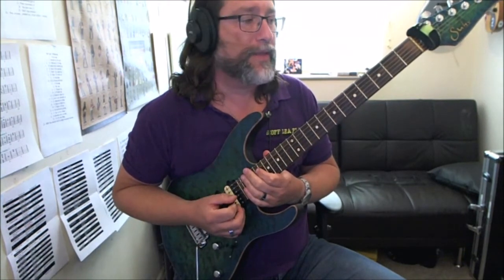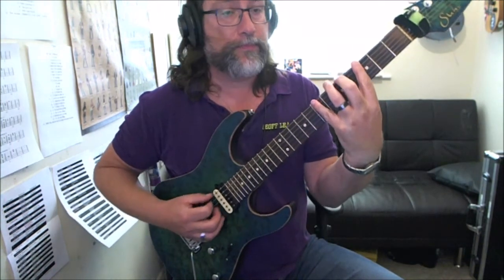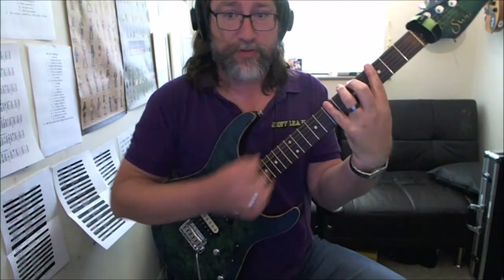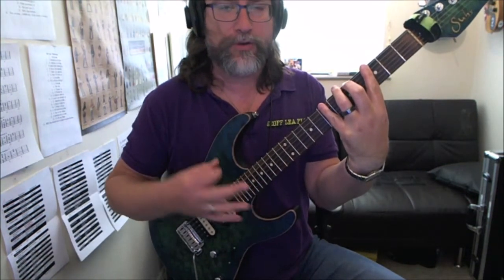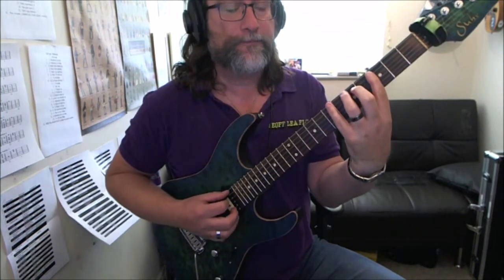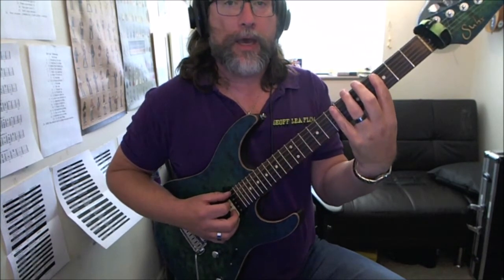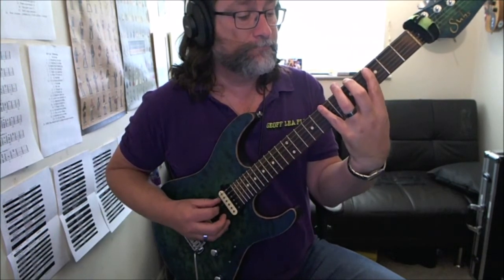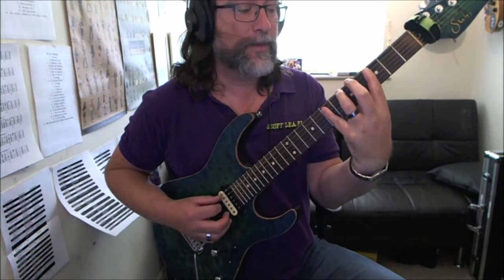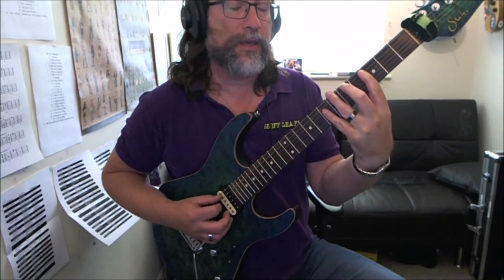So this is the basic riff. What we're going to do is play 3-5-7 on the low E string, which is the beginning of a G major scale, although we're going to be playing A Dorian. Then we go to the 5th fret and 3rd fret on the A string, up to the 7th fret on the A string, back to the 3rd fret, and then the 5th fret on the A string.